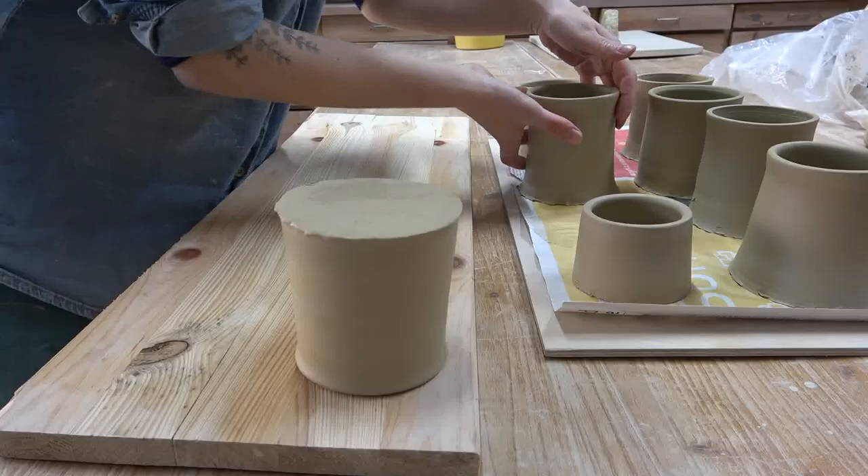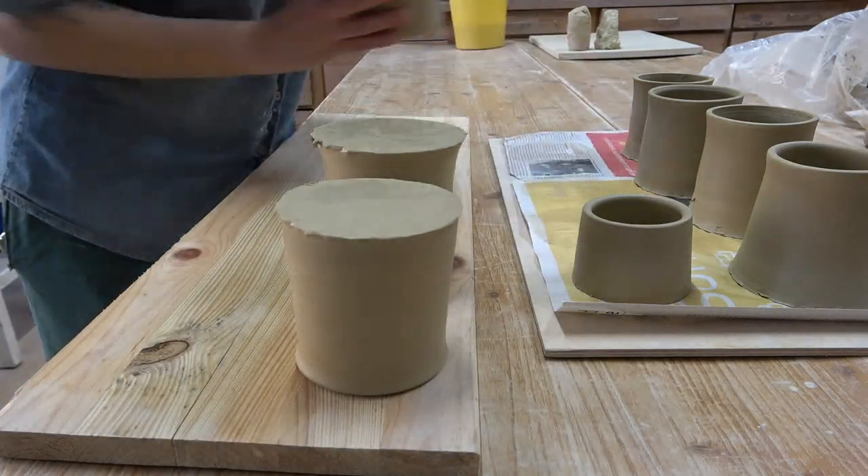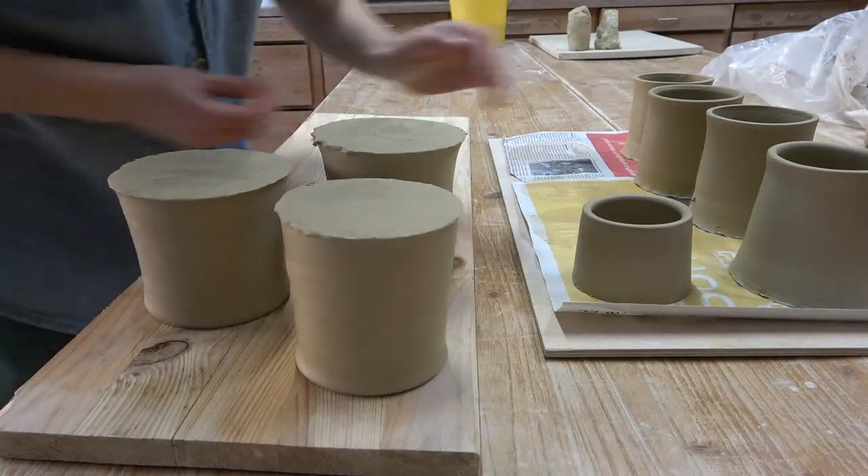From my experience, s-cracks come 99% of the time from uneven drying. So removing the water from the bottom of your pot after you've thrown it is essential. And always, always flip your pot — as soon as it's strong enough to support itself, flip it over to let that bottom dry out. If you leave your pot on a bat and never flip it until it becomes leather hard, you are probably going to deal with s-cracks fairly often. If you're using grogless clay like I am, definitely flip.